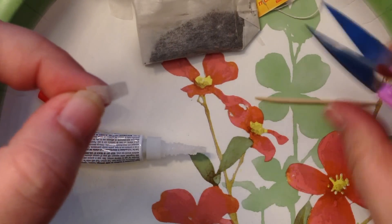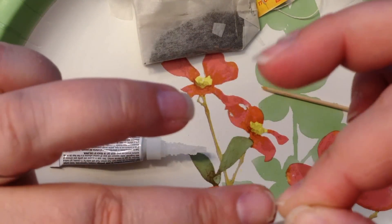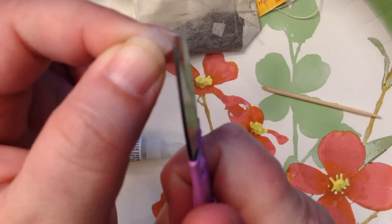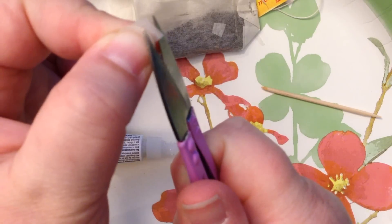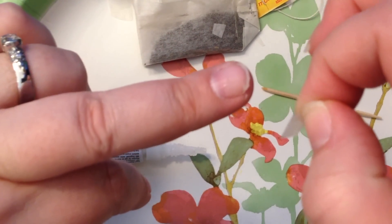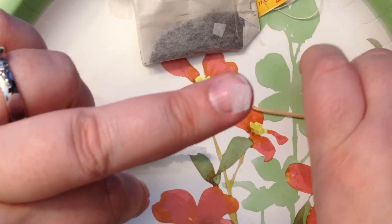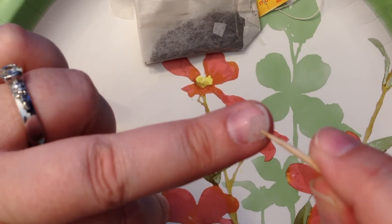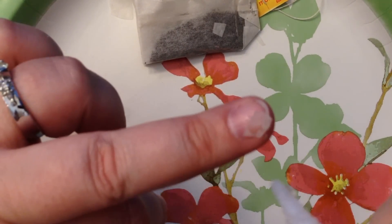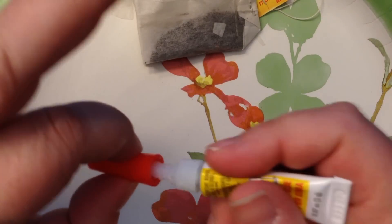I'm going to get a second piece of this paper and do the same thing — cut it to size, shape it a bit, and pop that there too. I'll need another tiny spot of super glue — just one tiny little spot. There we go. I'm going to put the lid on and get that out of the way.